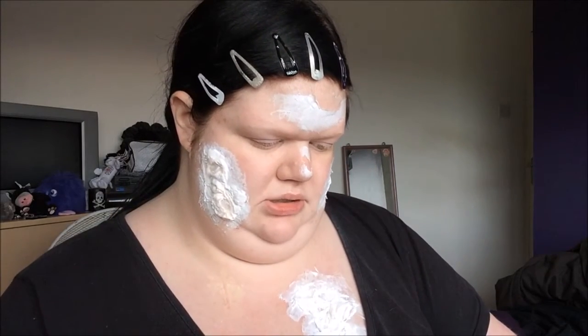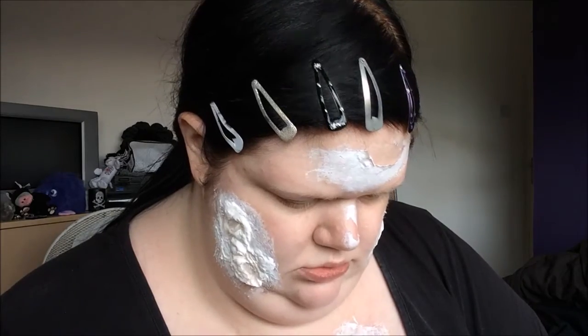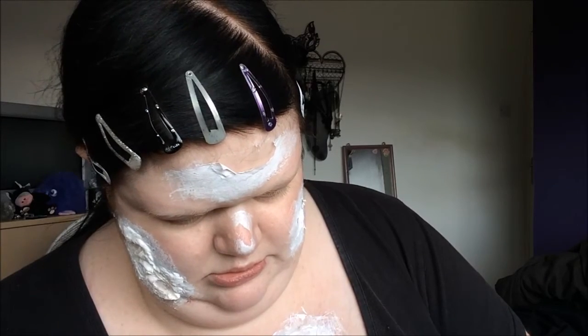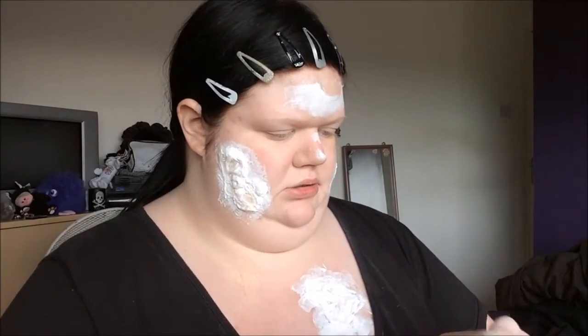I'm using the green concealer from the MUA Pro Base Primer Concealer palette - that's my mixing palette now. Obviously cream paints are your best bet but I don't have any. Then I'm going to take some white cream makeup and some black cream makeup - not much of the black, just a little bit. And Freedom Pro Matte Longwear Foundation in O2 - a little squirt of that, because zombies have been human once and they do have a human skin tone to them.